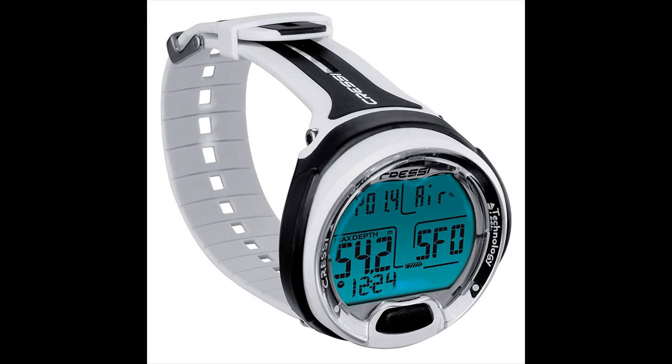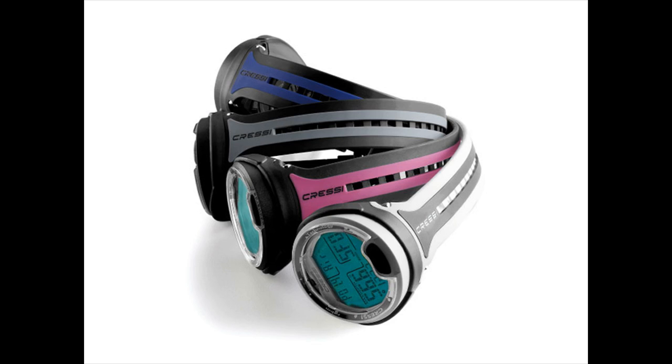The Cressi Leonardo is a dive computer that you may buy at the very beginning of your dive career and it will still be of great use later when you progress as a diver. It is very easy to read, set, and dive with. It supports diving with air and nitrox mix and has visual and audible alarms. The Leonardo might be too basic for some divers, and it lacks a safety stop timer and a stronger backlight, but it delivers what it promises at a modest price. The Cressi Leonardo is our best buy in this category.